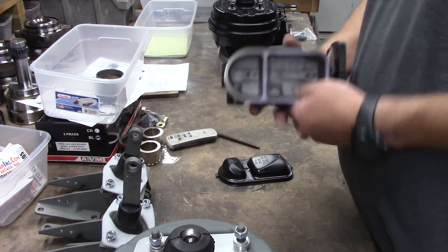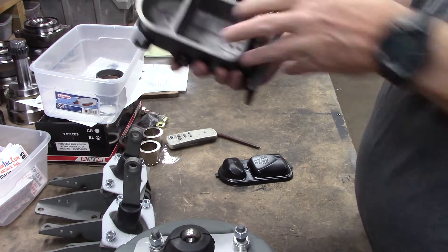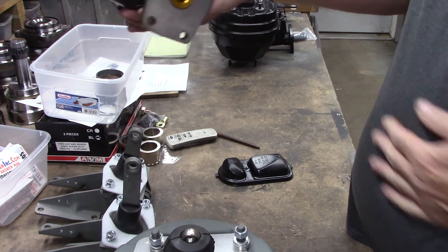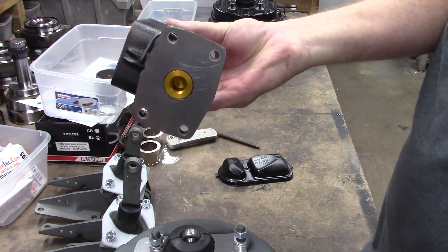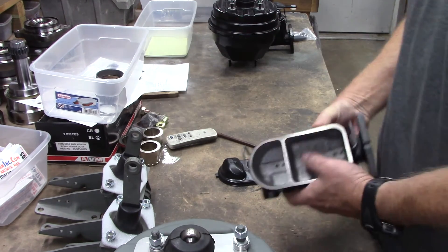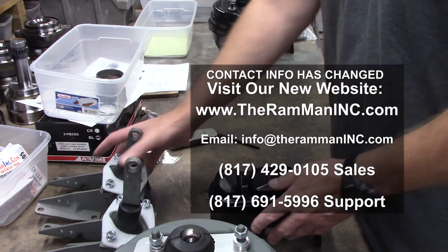It's one of my NOS 9191 master cylinders going on this car, as you can see. This unit has never been bolted up before — ever. So this is going out.